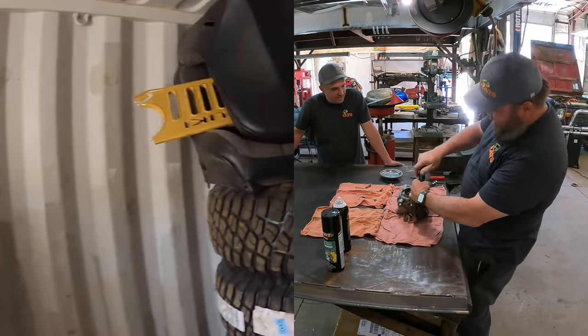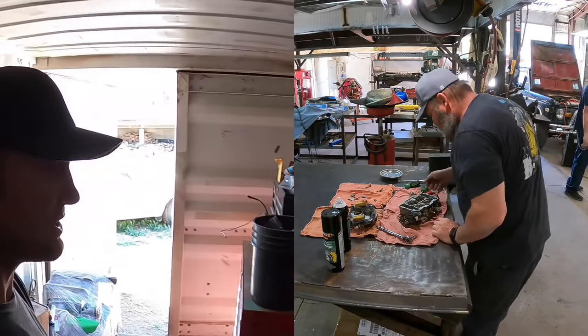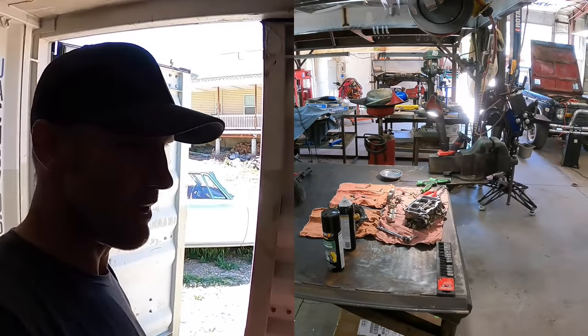For all you guys wondering where the mailboxes are — they're stashed right there. Don't worry, we're putting them back in the shop. I just don't know where yet.